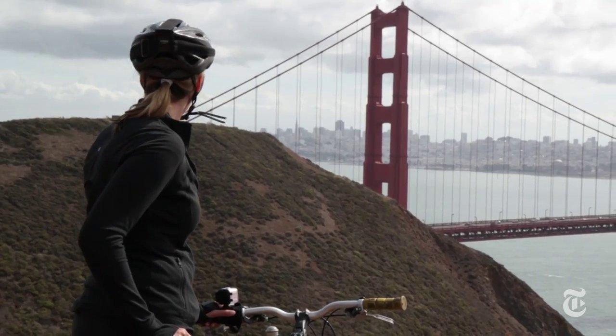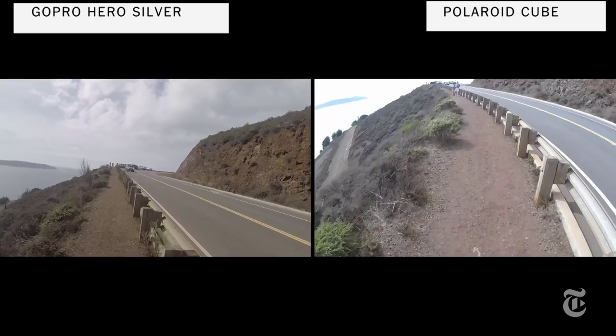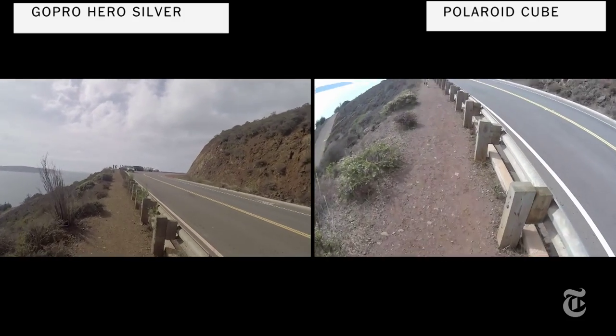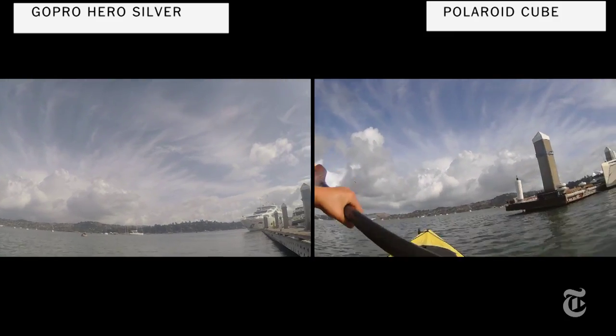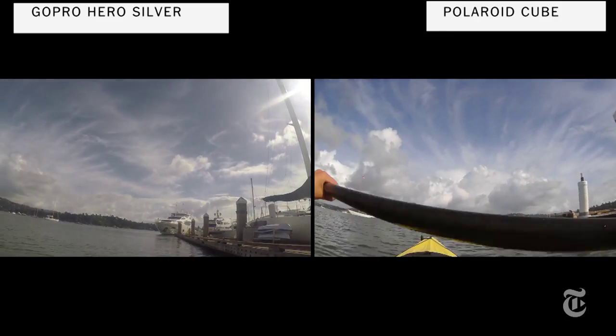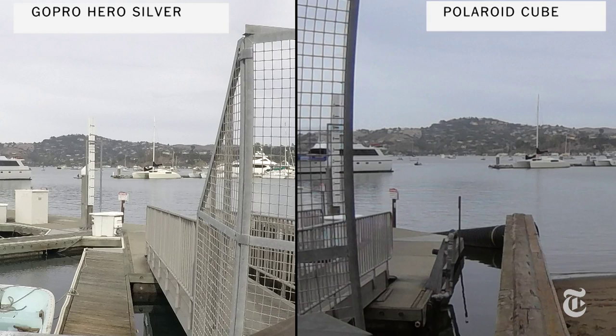In terms of image quality, the GoPro has always been the king and that isn't changing, although the differences are not that dramatic. GoPro video definitely has better resolution and deals with motion better, but the Cube has nice bright colors. GoPro's still pictures are definitely higher quality than the Cube's.